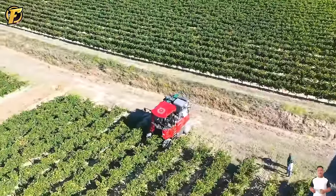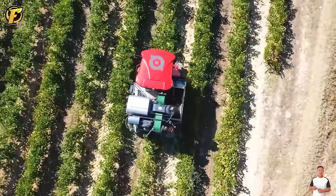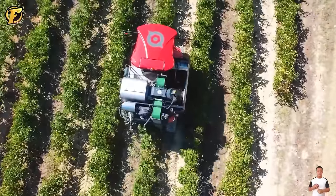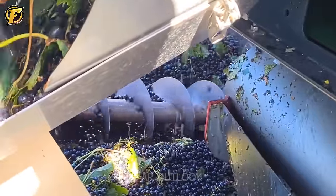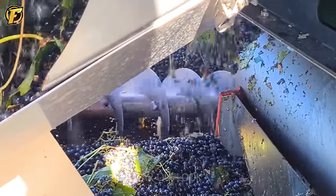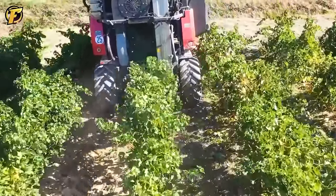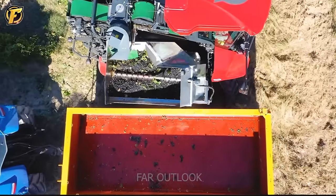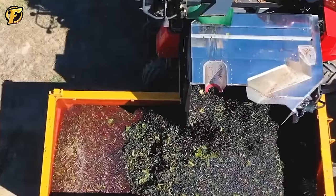The Grape Harvester model ERO5175M, designed with 470 horsepower and a tire drive system, ensures easy navigation through dense vineyards. The machine has an automatic cutting and collection system and a color recognition system that helps the machine recognize ripe grapes for timely harvesting, ensuring the highest quality.